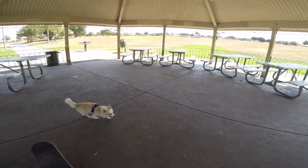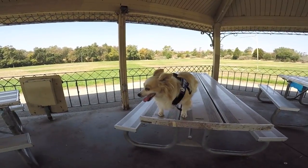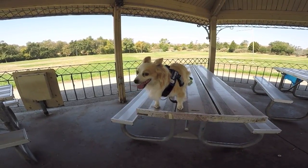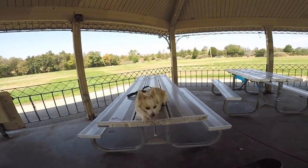She stuck her head in a hole trying to catch a rat and she suffocated — she died. You have to be very careful with these small dogs.